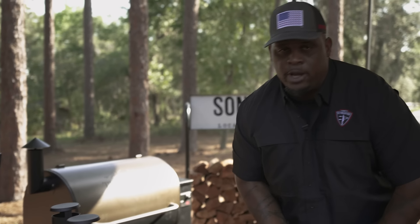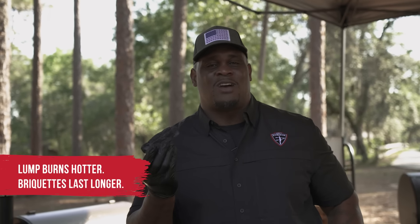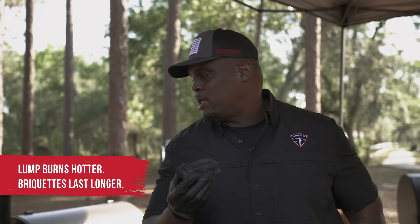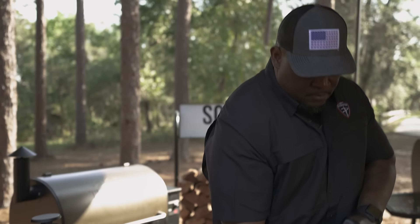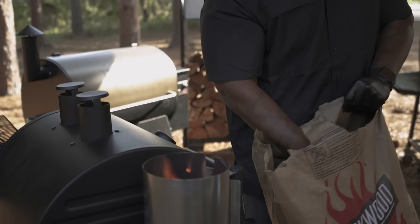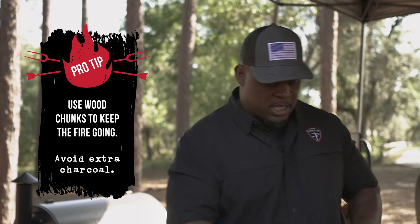I've got some lump charcoal here. Lump charcoal is great — it's different from briquettes. Briquettes burn a little bit longer, but lump burns hotter. I want a hot fire; I want to get that smoker up really hot. You can do a combo: lump to get started, briquettes to keep your fire going. I like to do lump all the way through because I like a hot fire that can sustain itself, and I can control the temperature with the vents. You won't need to put any more coals; you can use wood chunks at that point just to keep your fire going.